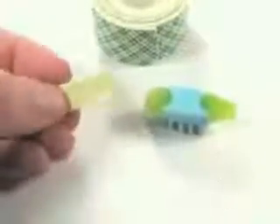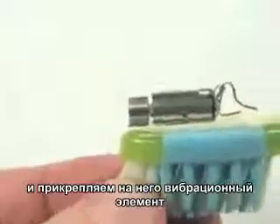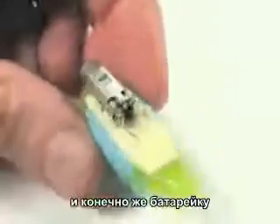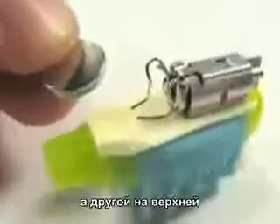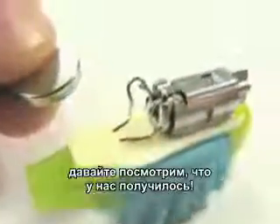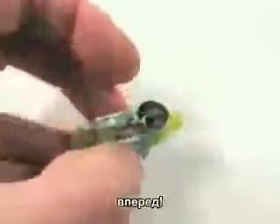What else do we need? We need some foam tape, we need a pager motor, and we need a watch battery. On the pager motor, I've soldered a couple of wires. And if we just hook it up across one of these watch batteries, it'll start to go. The pager motor is a small DC motor with an offset weight on the drive shaft. When the motor spins, this offset weight causes the motor to vibrate like crazy. This is what's used to give the buzzing signal inside a cell phone or a pager.